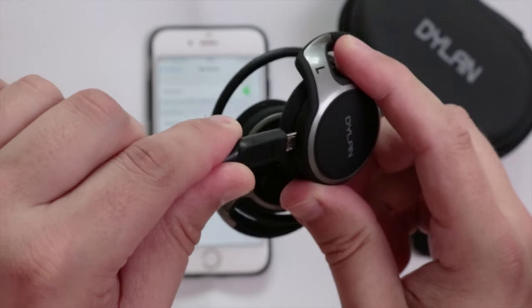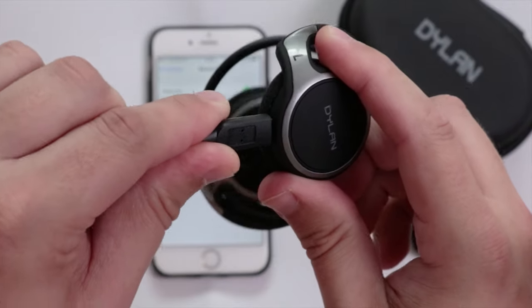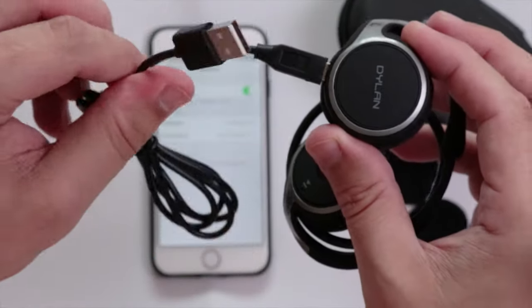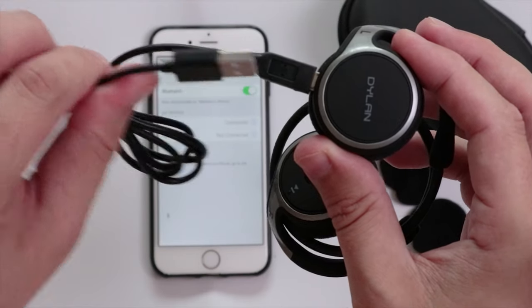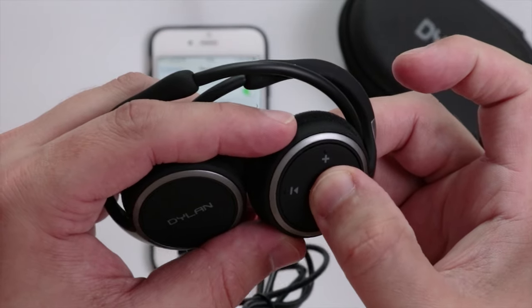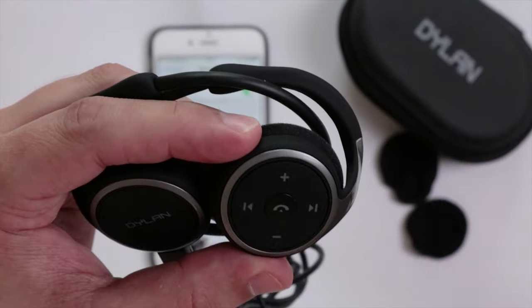For charging, there's a cable which plugs into the bottom and then the other end into your computer. It is noted that you must make sure to turn off the headphones before plugging them in for charging.